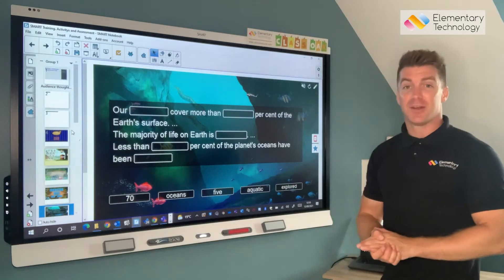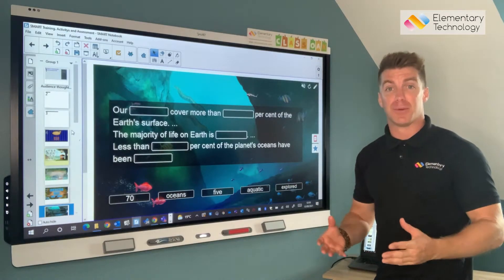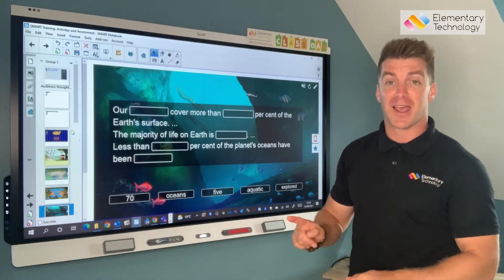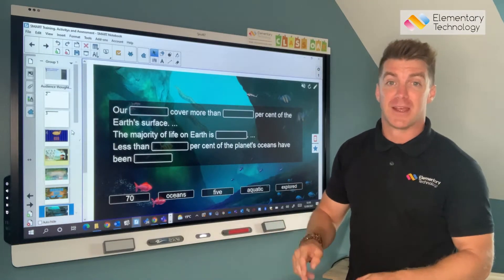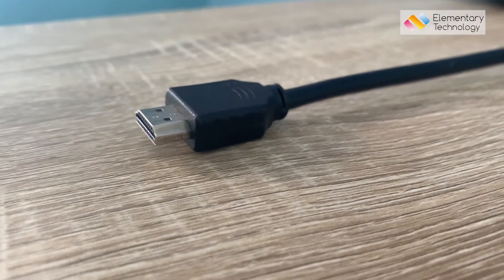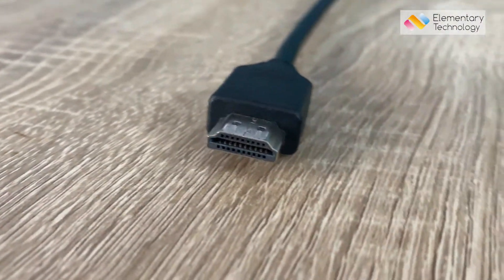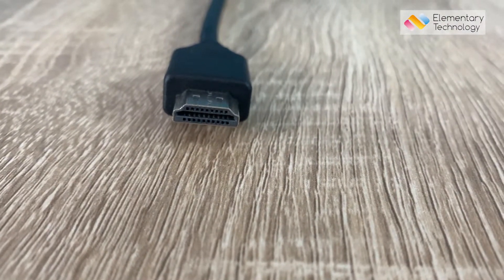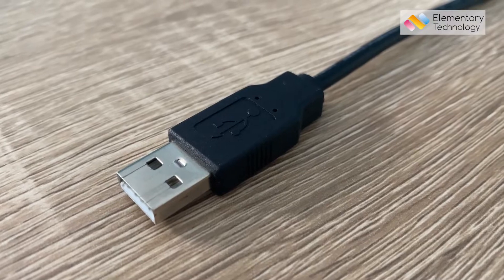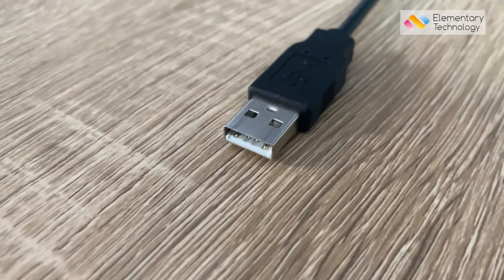So let's take a look at my laptop and I'll run you through how you fix it, because usually it's one of two cables — you've got your HDMI and your USB. These plug into your laptop. The HDMI carries the image and the sound, so I know looking at this straight away, nothing more with HDMI. So it's going to be the USB, and the USB just carries the touch. So that's the problem we've got.